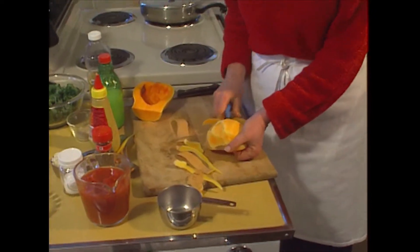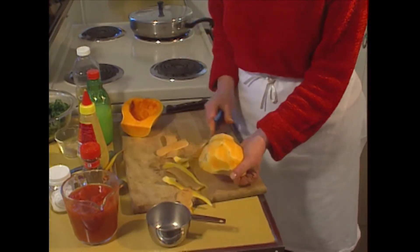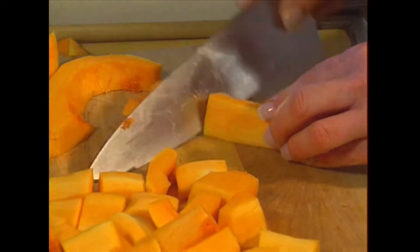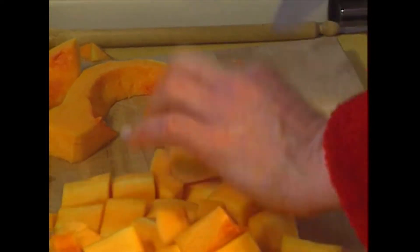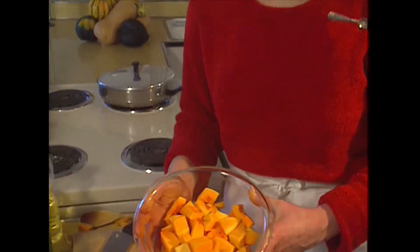Peel the outside of the butternut squash with a peeler. Cut the squash into one-half-inch cubes. About one-half of a butternut squash will give you about three cups of cubed squash.